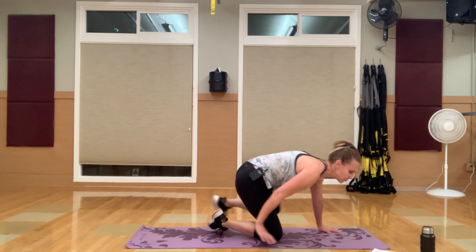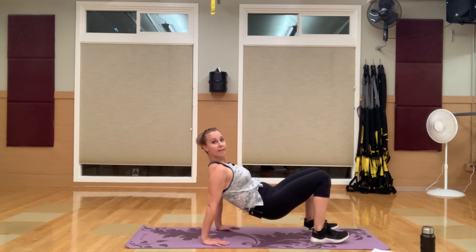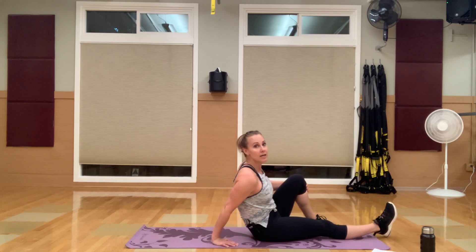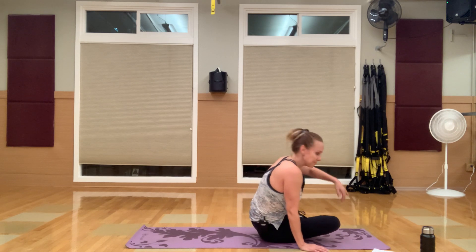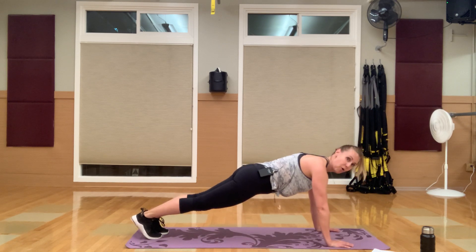Then you're going to flip it over into a bridge hold with knee taps — keeping the bridge hold up the whole time. And then you have mini tricep push-up pulses. This is so awesome. Let's flip it over — two plank jacks, four mountain climbers, going in three, two, one.